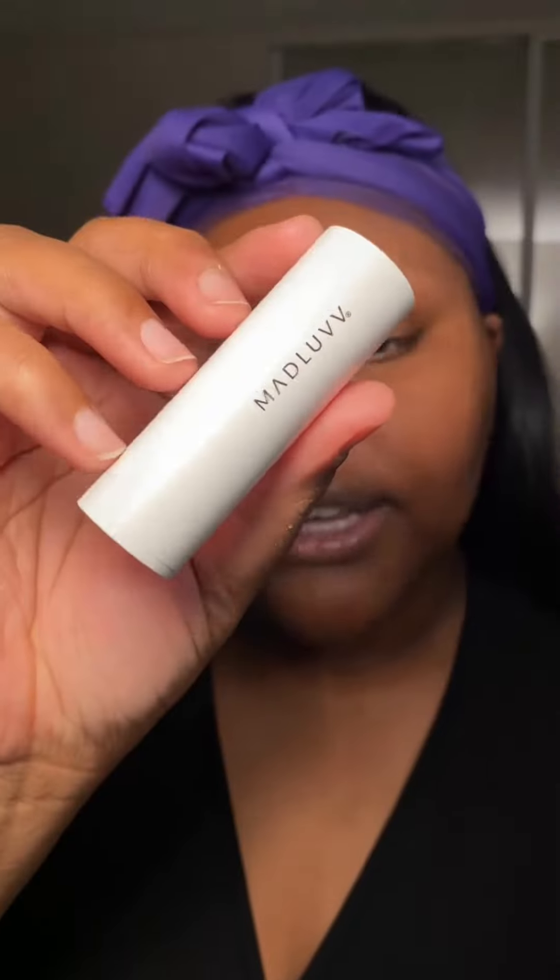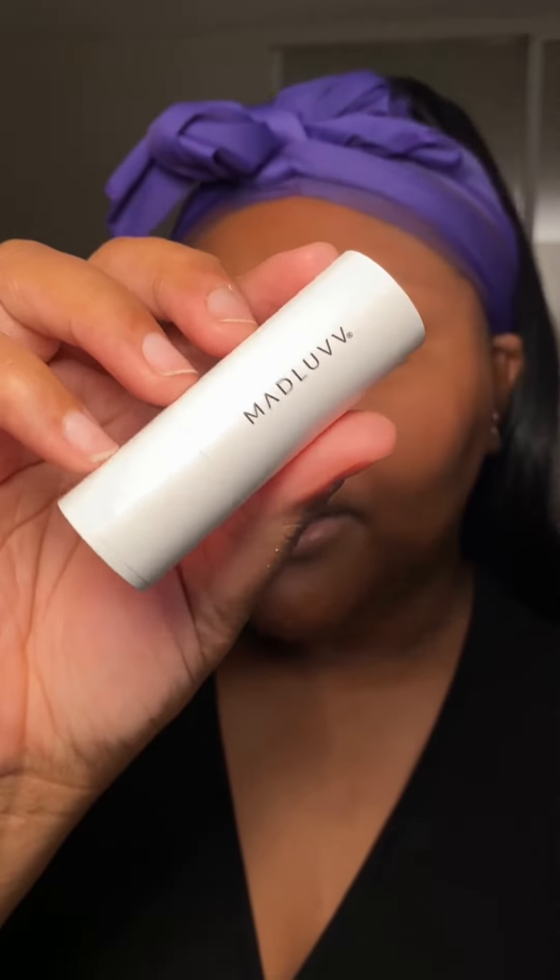All right y'all, you convinced me — today I will be trying the famous Madluvv brow product. Here is the brow stamp; mine is in the shade Nearly Black. I'm going to stamp it in, then go into my brow stencils. I'll start with the tail end of my brow first, placing the stencil on my tail.